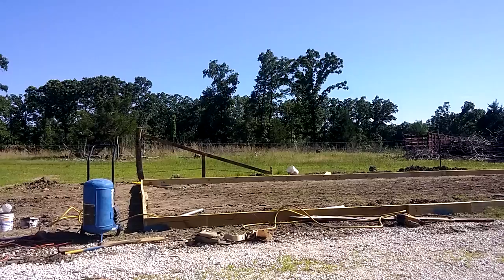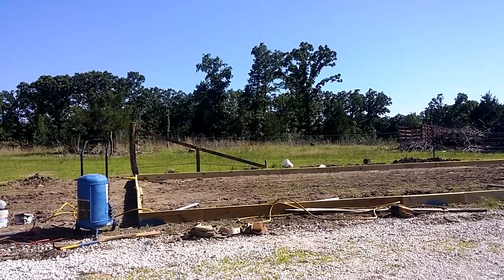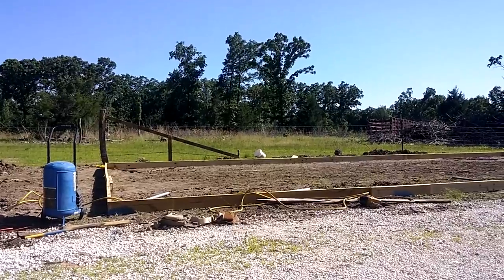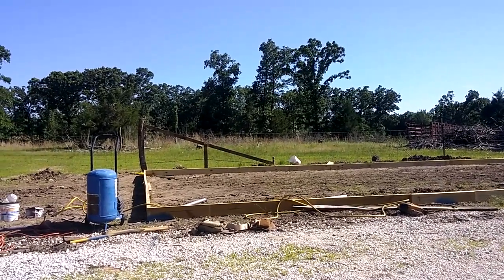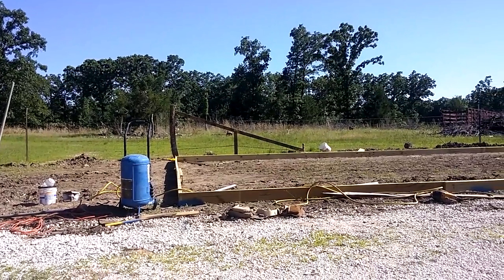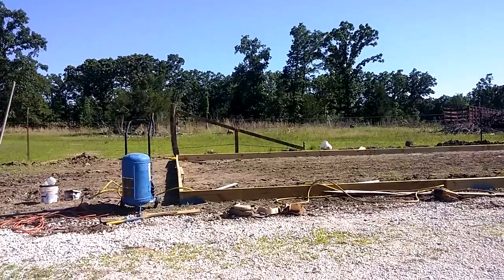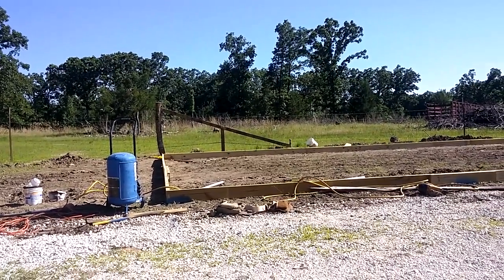About 45 feet — 45 and a half I think is what it came out to. Anyway, just to comment on squaring things: be sure you do that. You can square the corners, but that doesn't really mean anything. We didn't use the square in the corners — didn't need it. Although it would have been nice, but we got by without it.